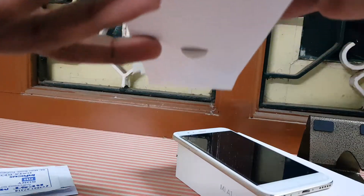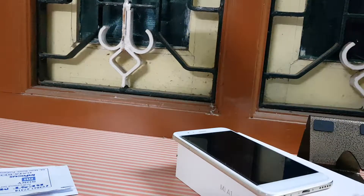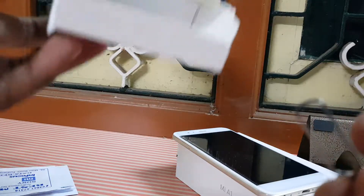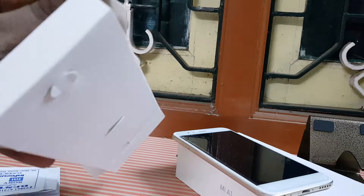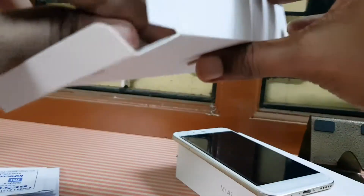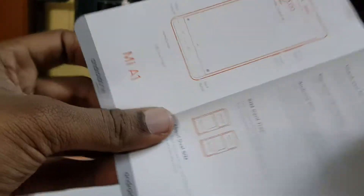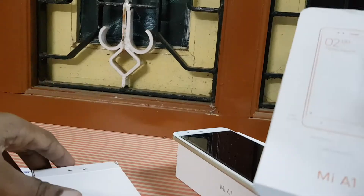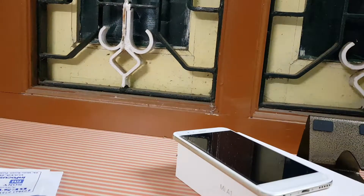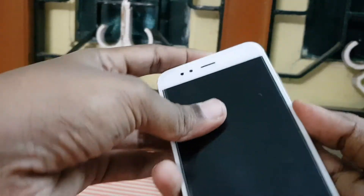However, this device does support quick charge, but the supplied charger does not. Here is the SIM card ejector pin, and here are the manuals — they are very minimalistic. Setting all of this aside, I am now looking only at the smartphone and getting ready to boot it up.